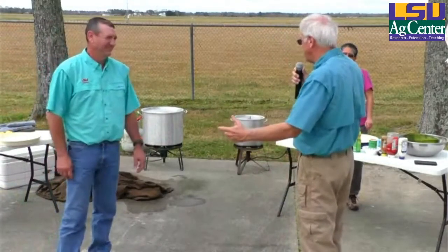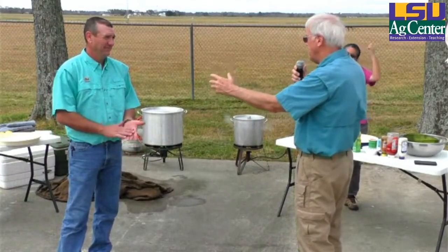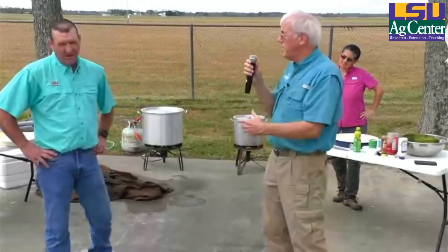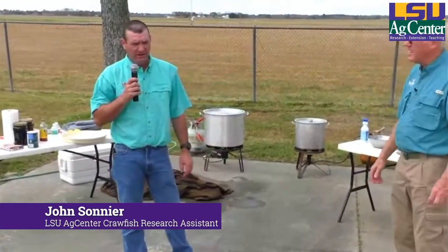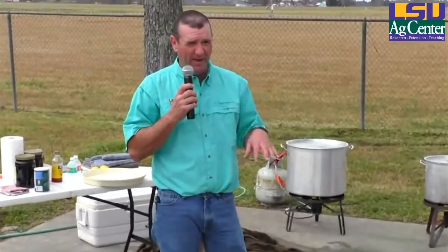Let me turn it over to John. John, explain the whole purging process. You caught the crawfish — then what did you do? I caught the crawfish Tuesday, put them in a vat about 8 o'clock, and then put them in a purge vat. Our purge vat is just big half-moon holding containers.